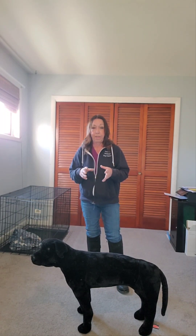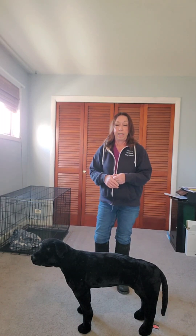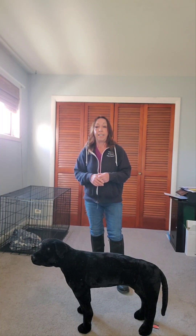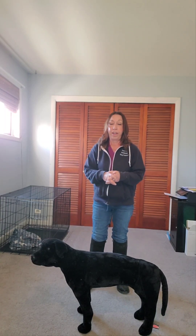The point of this video is I want to talk about breaking up that dog fight so you don't get bit. Receiving a dog bite is very serious and it can be damaging for the person, and sometimes even life threatening for a dog.